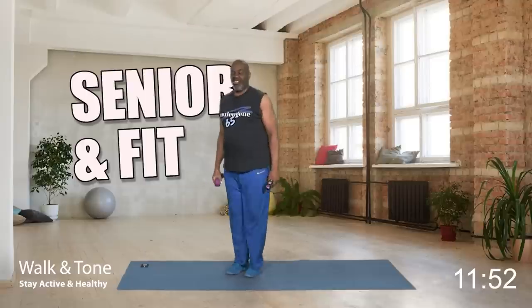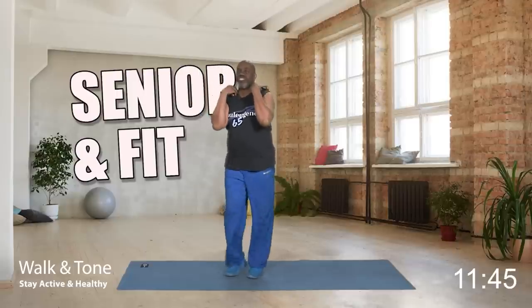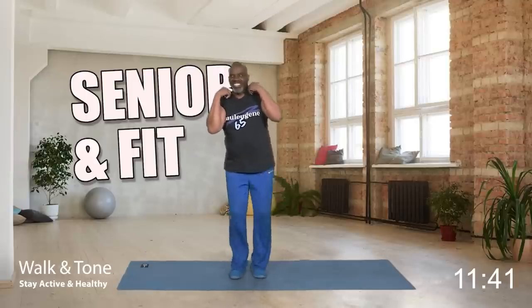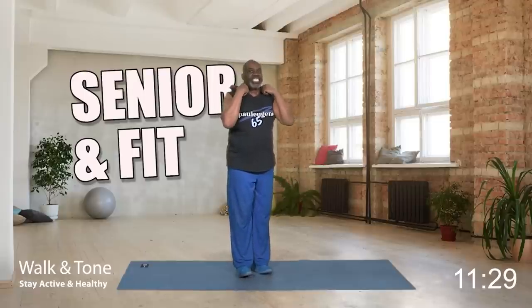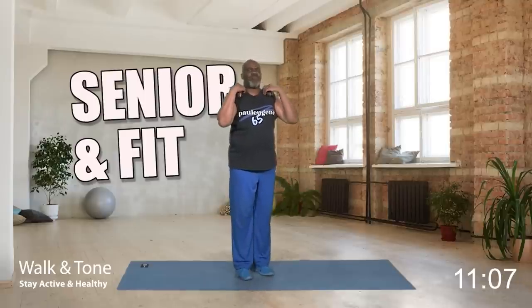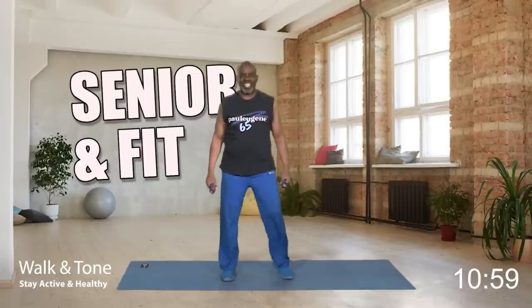Now I want to do calf raises — we're going to come up on our toes. You can have the weights at your sides or up here. Calf raise — eight, and lower. Seven, and lower. Six, lower. Five, lower — building strong calves. Four, three, two, and one more. Nice. Bring those weights down and punch or step touch. How did you do?